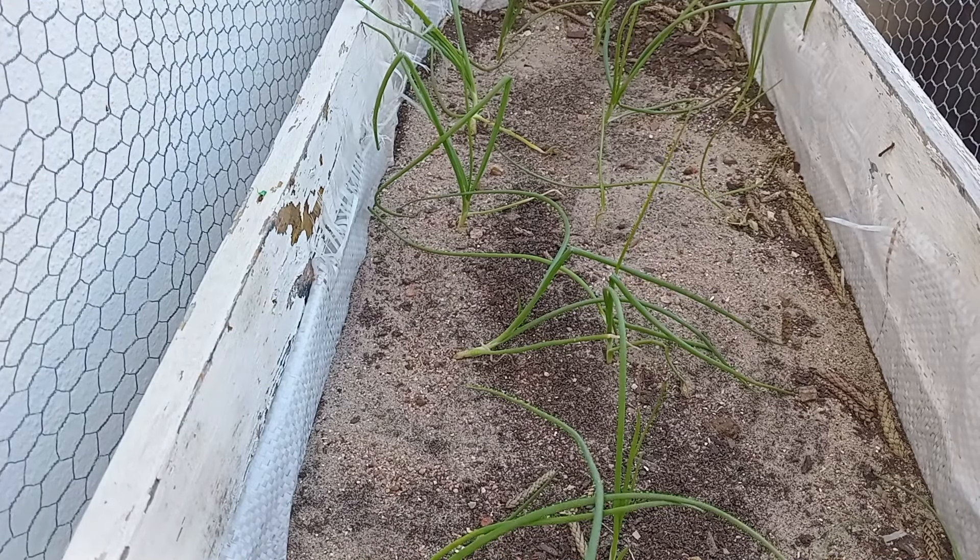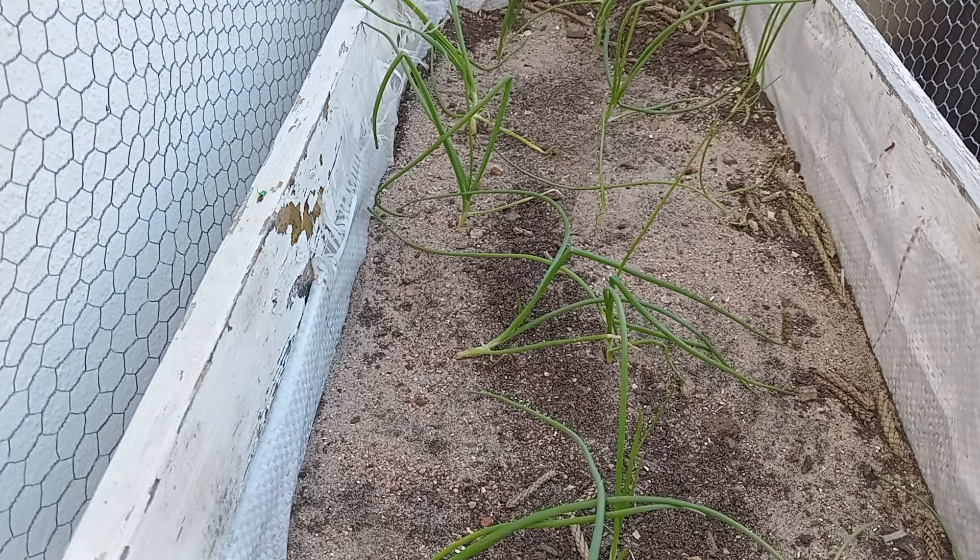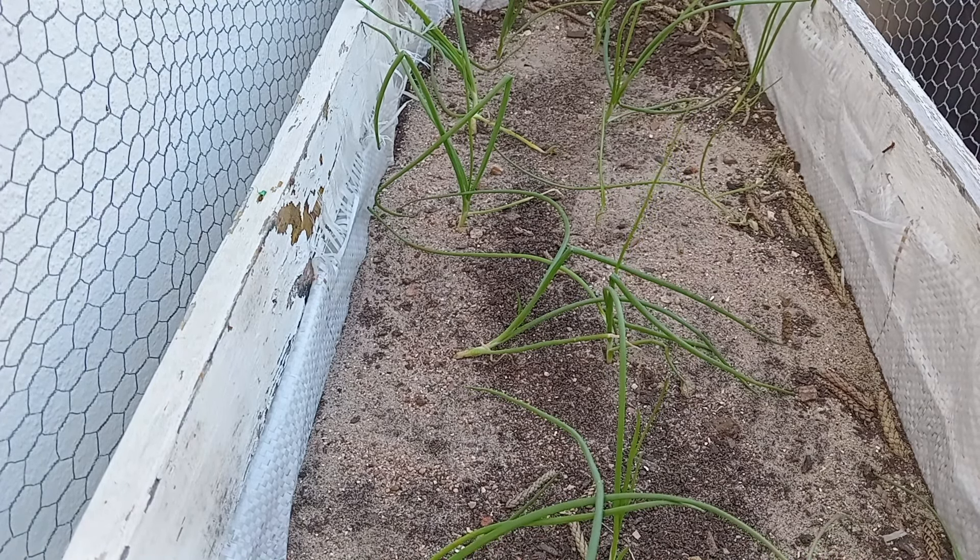Onions take 7 to 10 days to germinate and they're ready to harvest in 100 to 125 days. And these onions I'm showing you now is what I harvested last year.